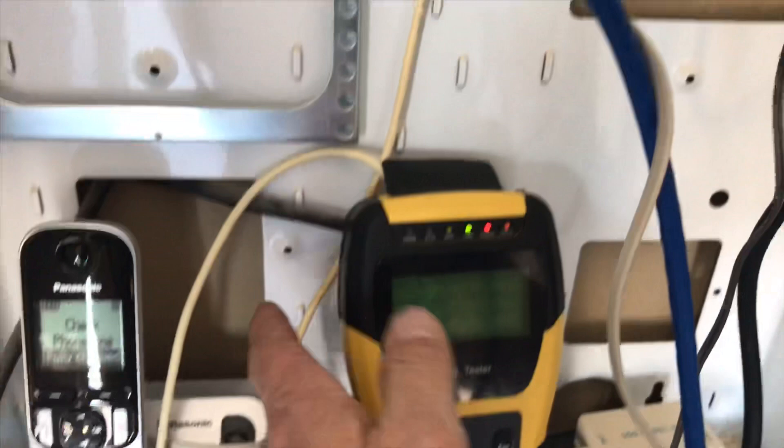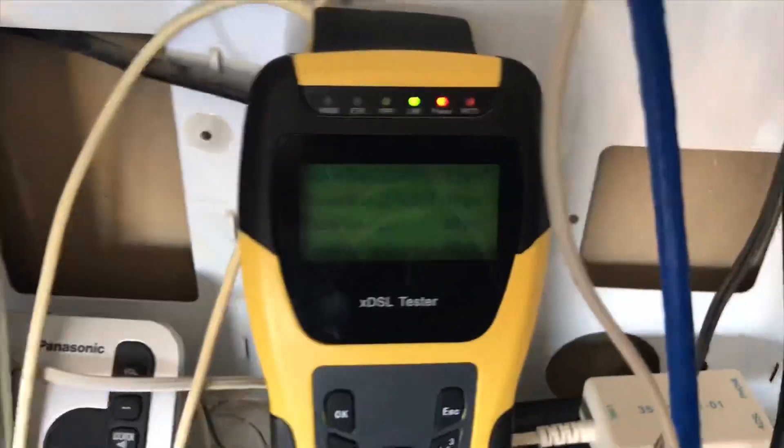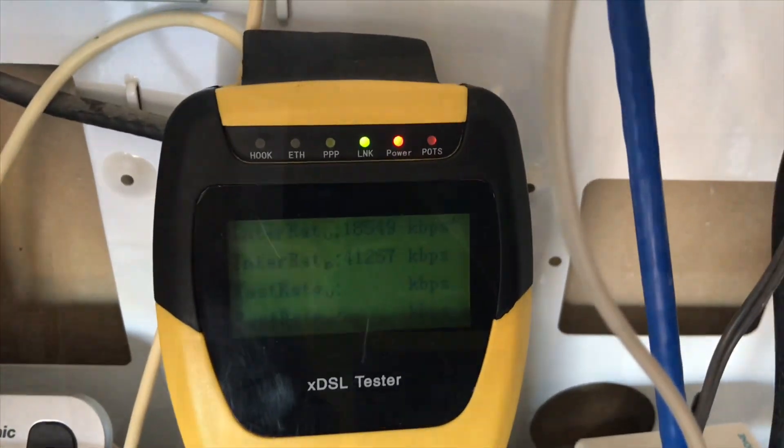What we're going to do is bypass that now for the customer and put a socket directly on it. Then we'll do one more test and show you everything's working okay. That should get him all sorted out.